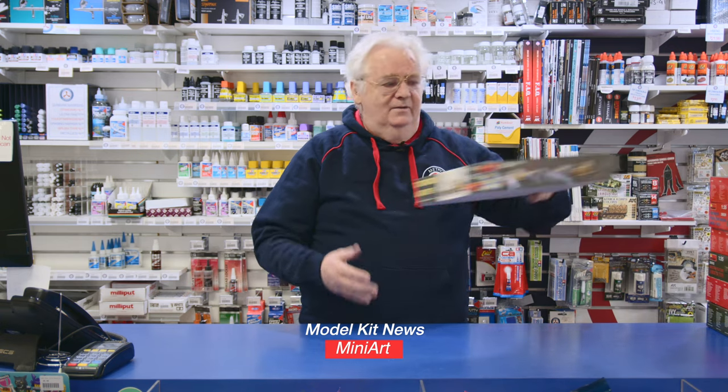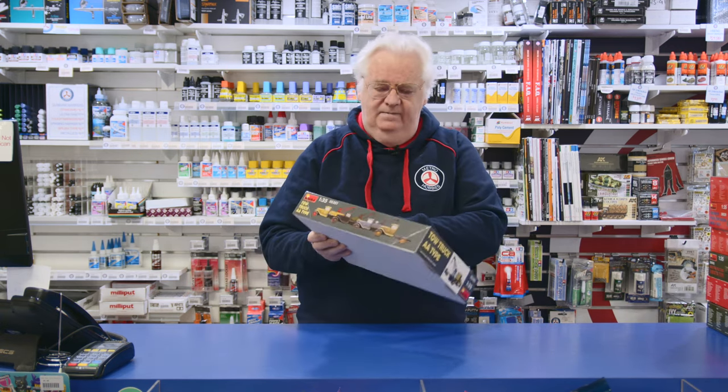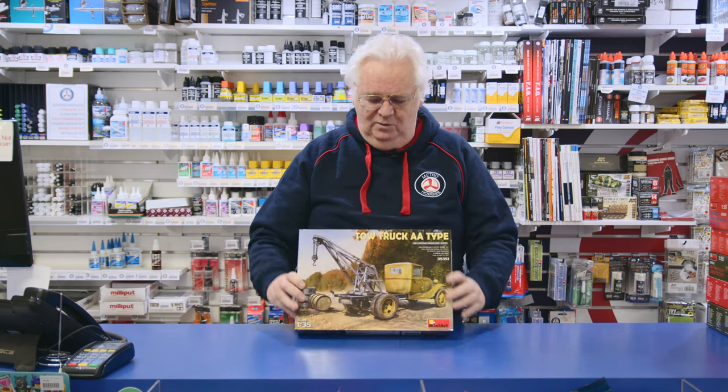Hi guys, as I said, we've had a lot of armour come in from MiniArt, so let's have another look at some more stuff. What I'm going to do is go through the larger scale stuff, larger kits. This is all 35th scale, all from MiniArt.